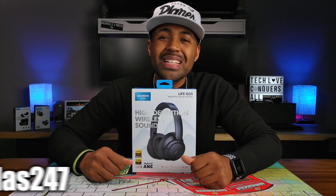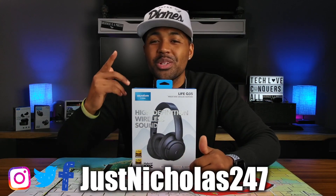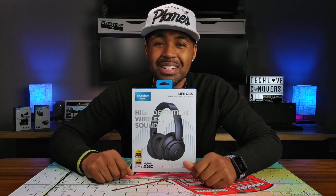What's going on, YouTube? Nicholas here with Tech Love TV. We don't discriminate — we believe all tech deserves some love.